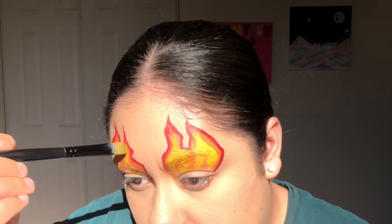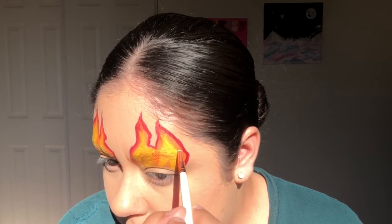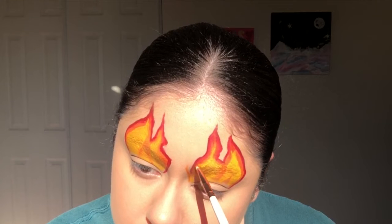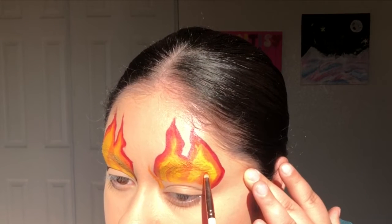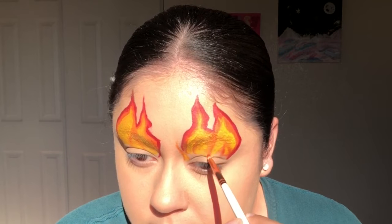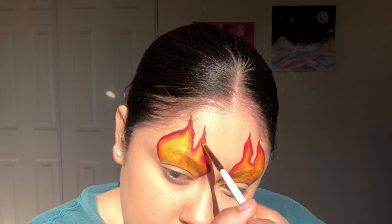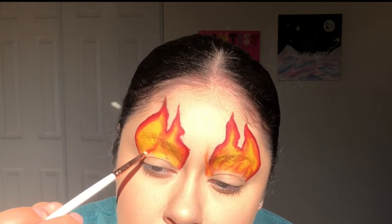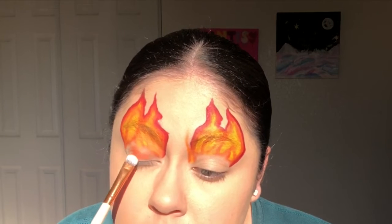Next, I'll be going in with the Perception Shayla X Colourpop Shadow Palette. I'm using the perfect eyeshadow for this look, which is named Thick with a C, to add more depth to the flames. I'm using the same eyeshadow all over my lids.